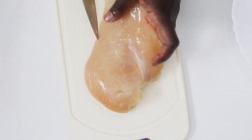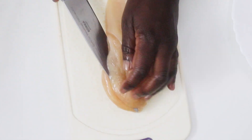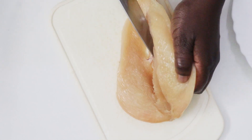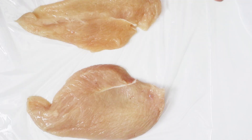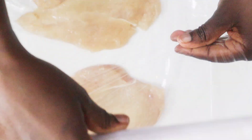Do the same with the other one, cutting along the curved side. Then lay them on plastic wrap and use a mallet to pound them so they get flatter and thinner — that will help them cook faster. We're looking for about a quarter inch thick.